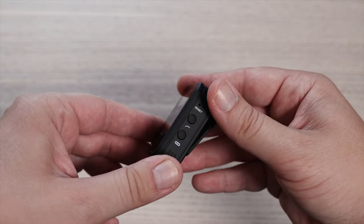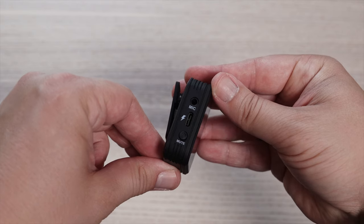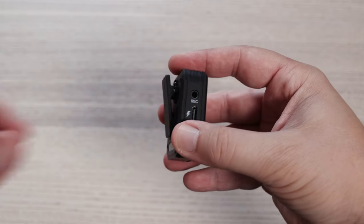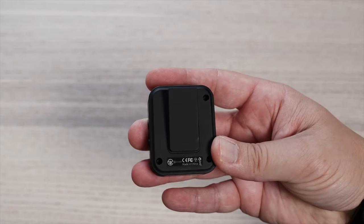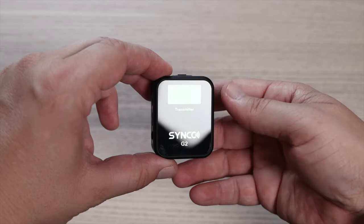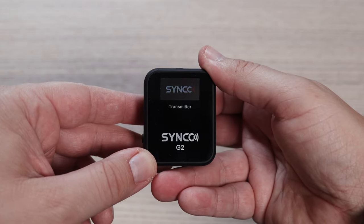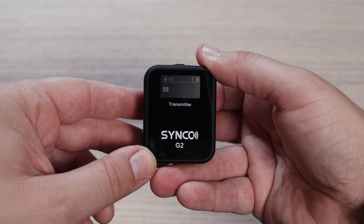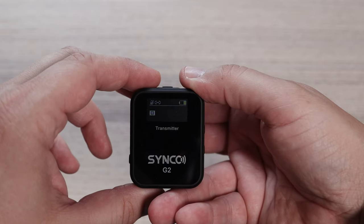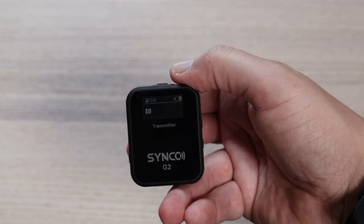You've also got a pairing button to pair the microphones together. On this side there's a mic input for the lavalier mic, a mute button which doubles as the power button, and a USB-C charging point. On the back, all units have a clip you can attach to pretty much anything including your camera. The transmitter screen shows battery power level, a mute indicator, the A or B signal indicating which microphone it is, and a volume signal when talking.